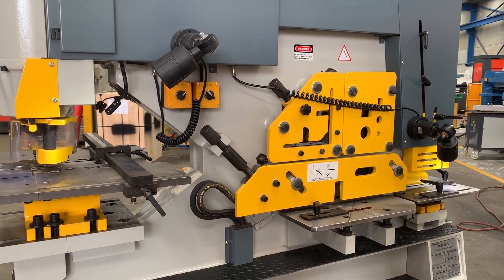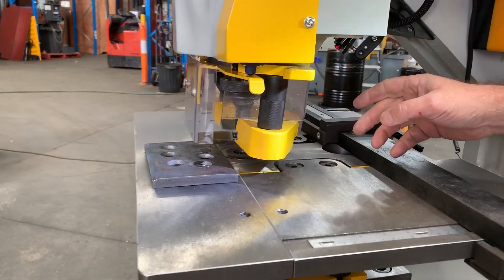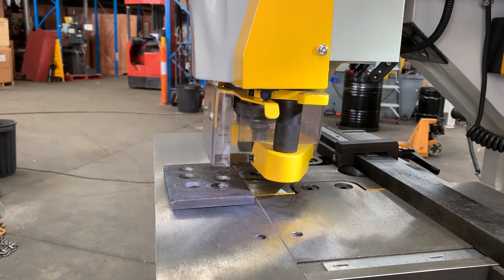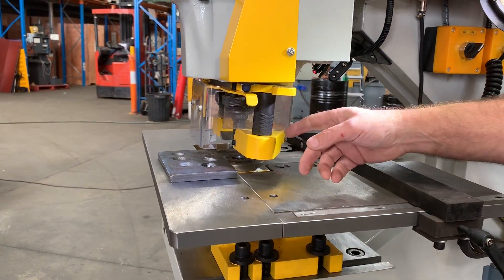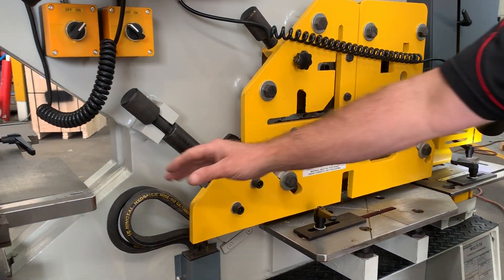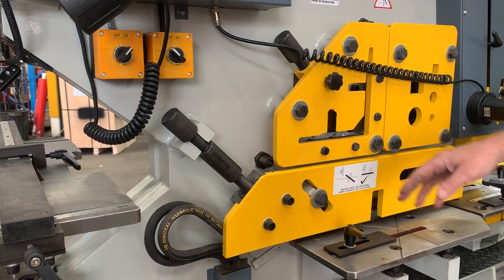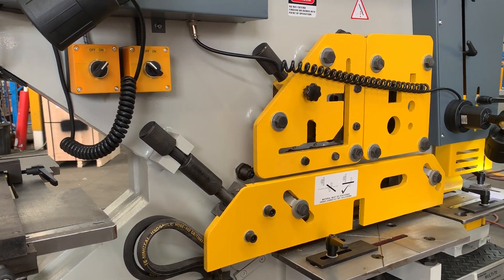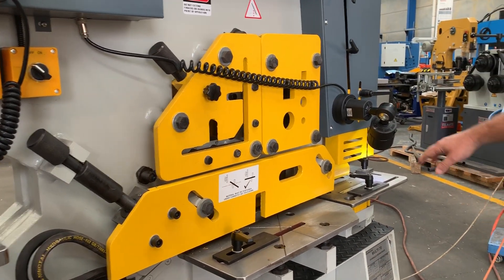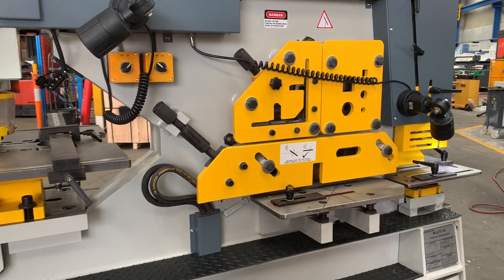Running through some of the other features: we've got the punching station over here which has a laser pointer that points down and gives you crosshairs to where you're punching. There's a nice big deep throat and a stripper. Over here we've got the shearing station — on the shearing station we have hydraulic clamping, standard on all Stoermaster Multi machines. We've also got cropping, so it's a 130x130 cropping station for solid round and square.